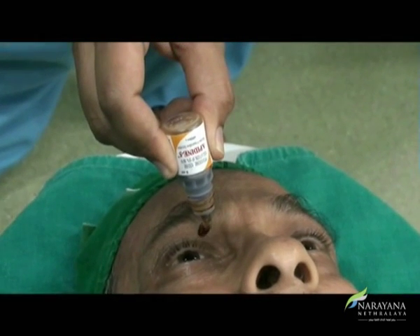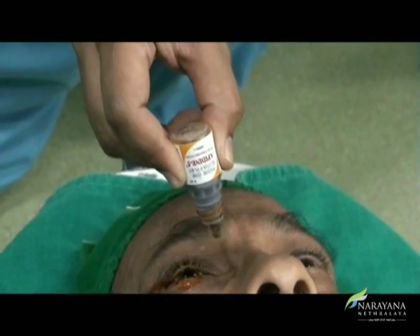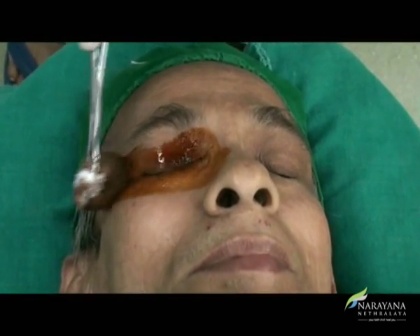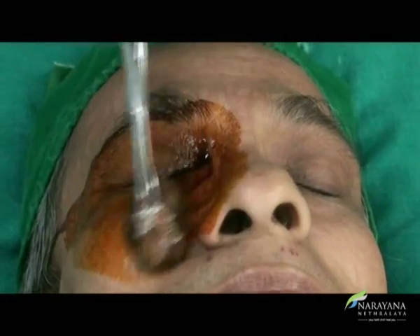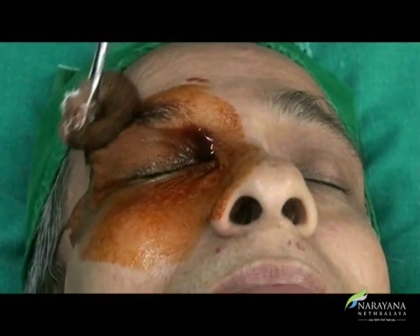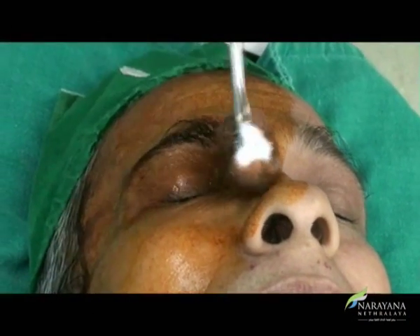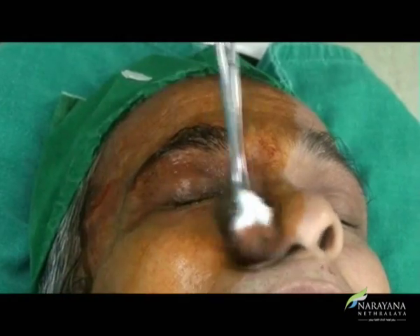A drop of proparacaine and 5% povidone-iodine solution is instilled at least 5 minutes prior to the procedure. Painting of the eye is an art — it should be carefully cleaned till the bridge of nose, brows, forehead, and cheek till the maxillary line, and after painting twice it is left to dry before wiping.